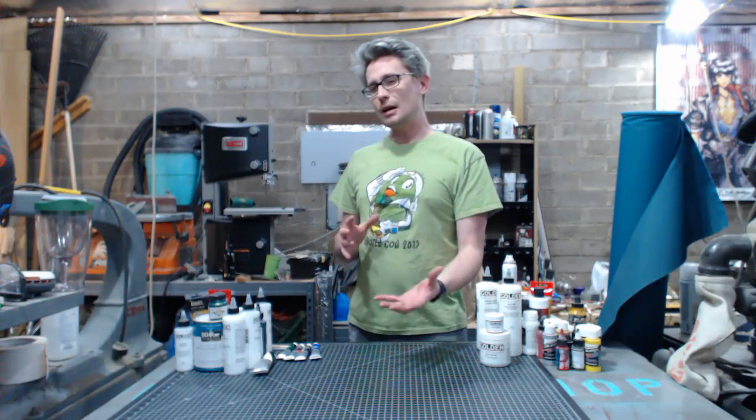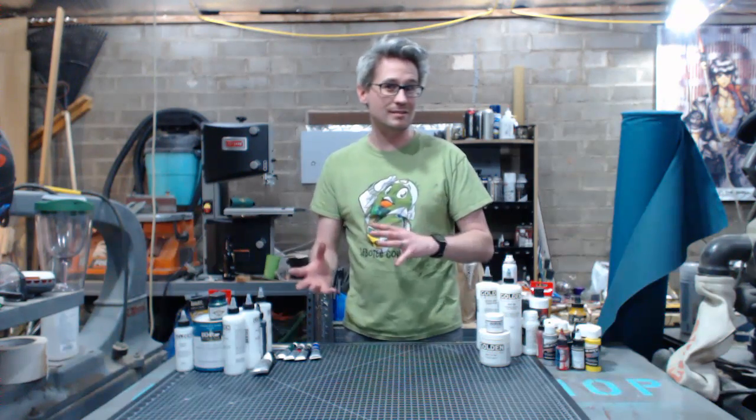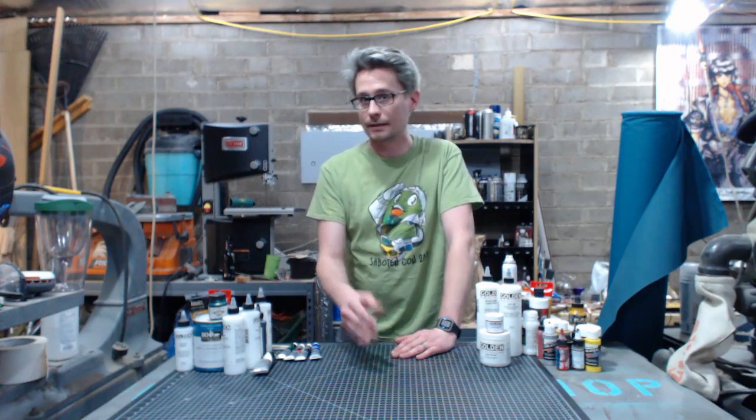Now, acrylic also covers more than just paint. There are acrylic mediums — you can use them to modify and change the values and consistency of the paint, or you can even use them for fairing, gluing, and sealing.